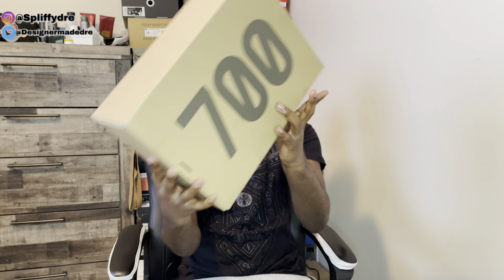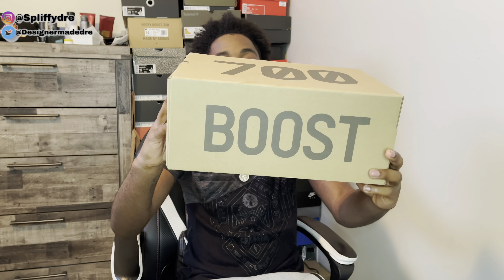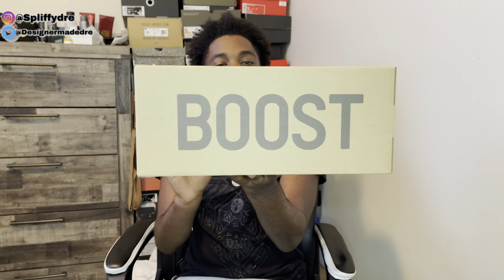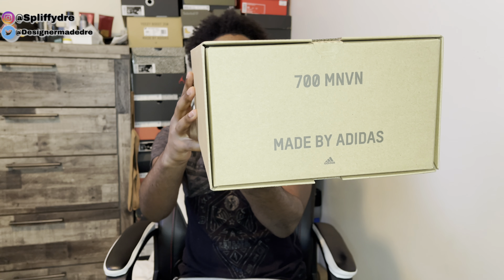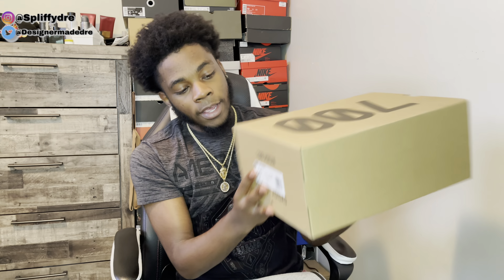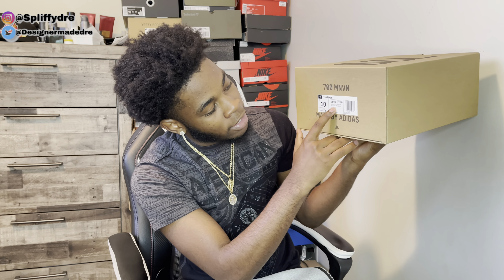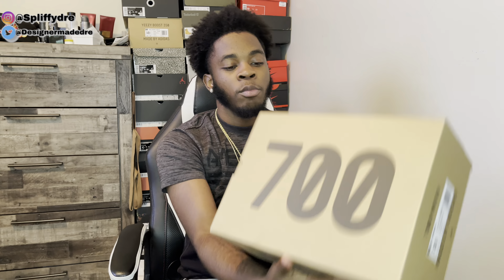Wow man, y'all see it — yes sir, we got a Yeezy 700 box, and if you can see, you do got the boost right there. The standard Yeezy box that you see right there — we got that 700 MNVN. Let me turn it to the size tag so you can see right there, and the size tag does say 700 MNVN, and the color with a blue tint man.